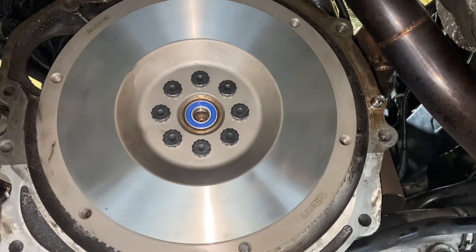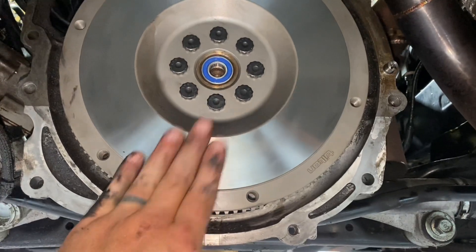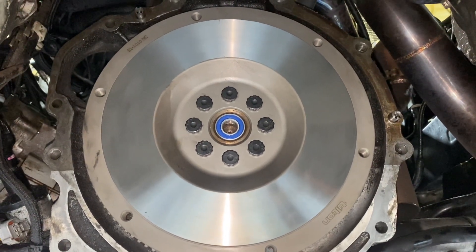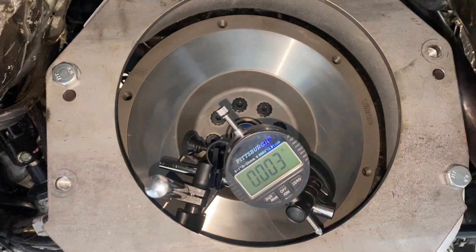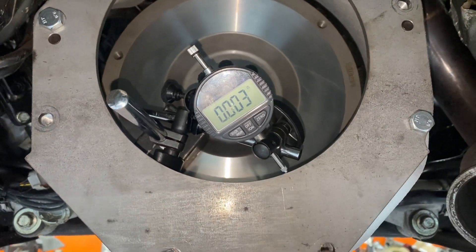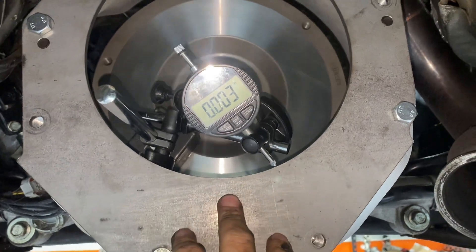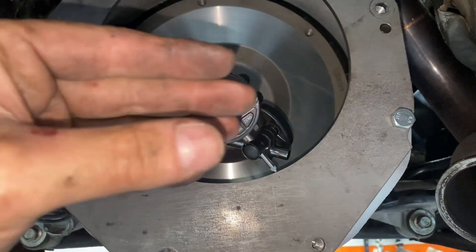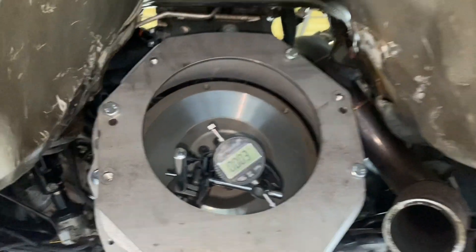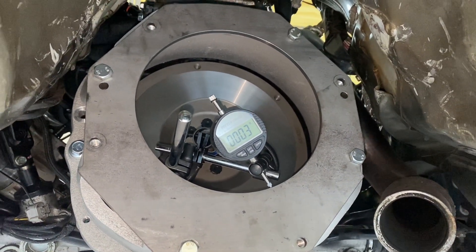Now the dowel pins are in and ready. I put the flywheel back on to help re-index — it's needed to install the dial indicator. I put the bell housing back on and ran the indicator around again. The result: I'm now 3 thou on center. It moved 8 out of 11 thou, which is right on the money. Usually you get a variance of a thou or two, but this time it worked out perfectly — moved 8 thou down from 11, so now we're 3 out. Zero is up top when I run it around, and 3 down low.